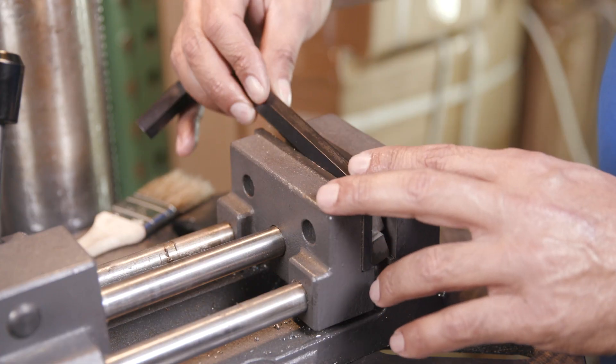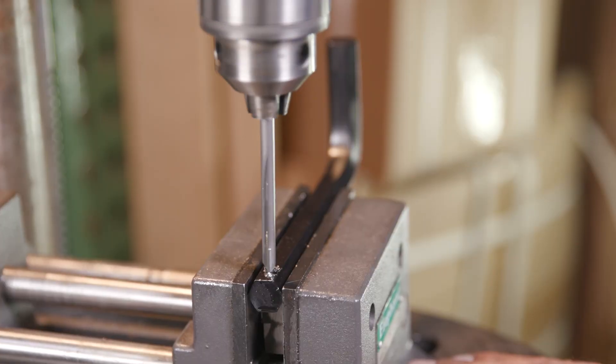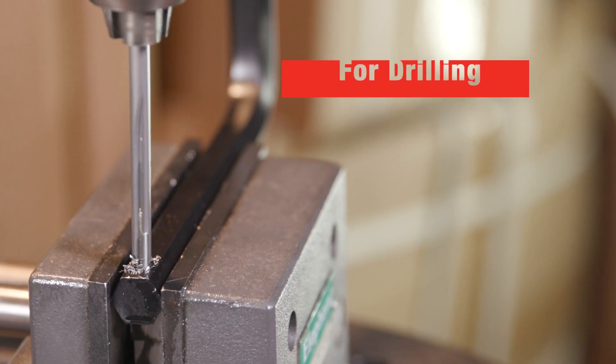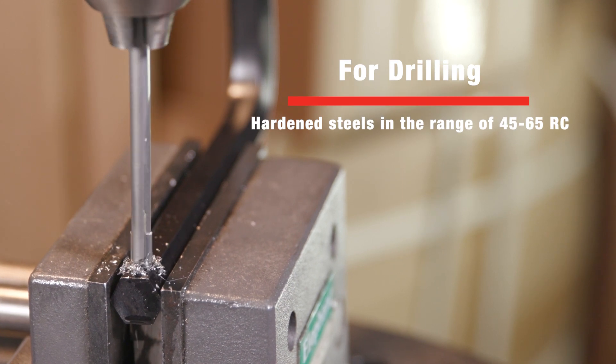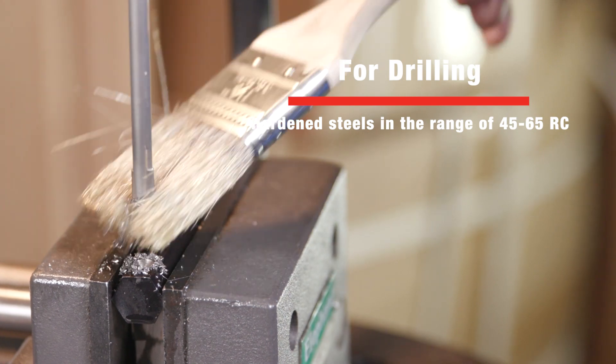Next time you need to drill through very tough hardened steel, give Drill America Carbide Tip Die Drills a spin. Drill America Carbide Tip Die Drills are designed for drilling hardened steels in the range of 45 to 65 Rockwell hardness.